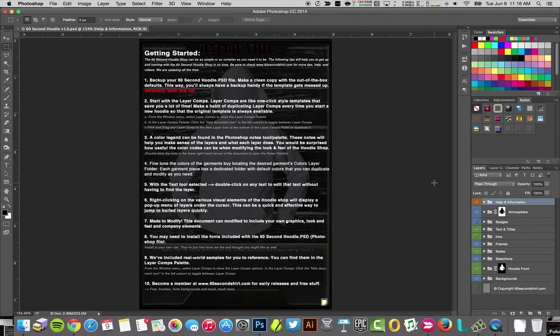Right away you're going to see that it says back this thing up — do back this up, that way you always have a copy to go back to. The idea is for you to get this file and start making it your own: use all the work that we did, put your branding on it, put your art on it, make it your own. From there you want to jump directly to the layer comps, because everything starts with layer comps if you're trying to do this in a quick and efficient way.